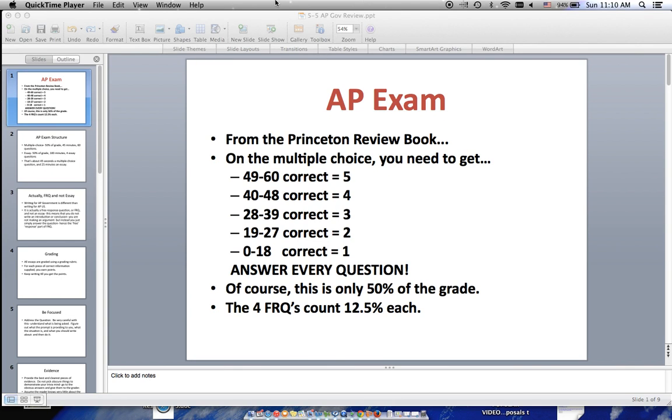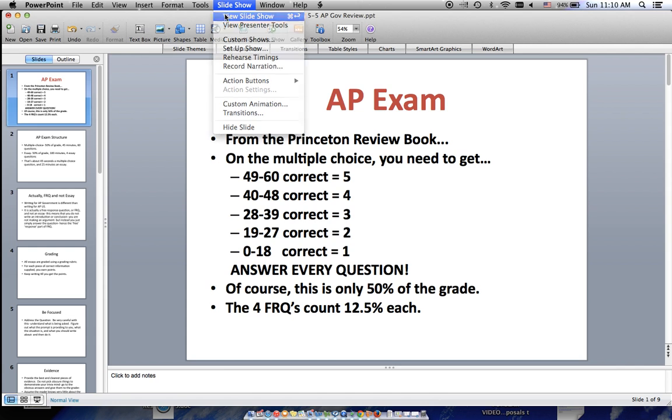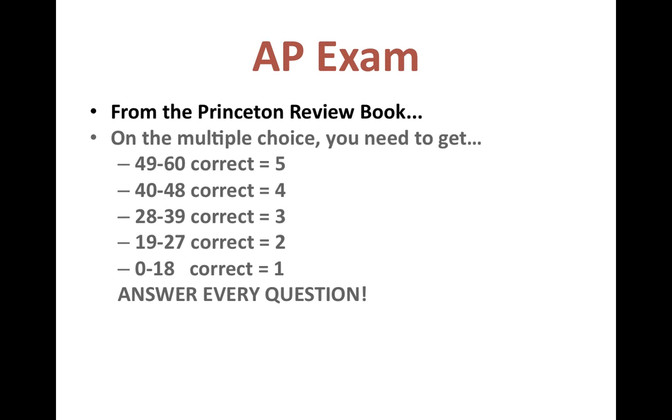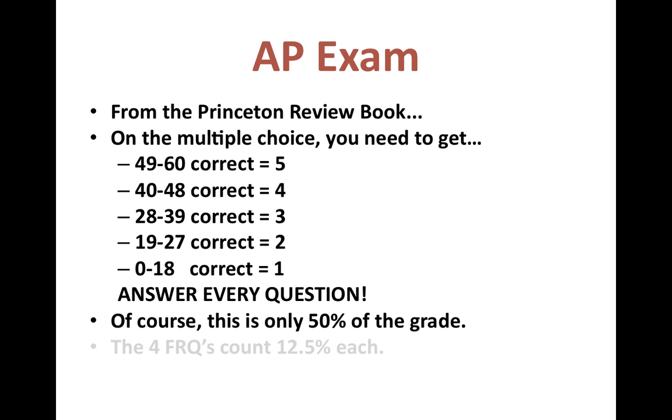Hello, seniors, and welcome to part the last of our AP Government review. This section is going to cover basically how the AP Government exam is structured and what exactly you should do.